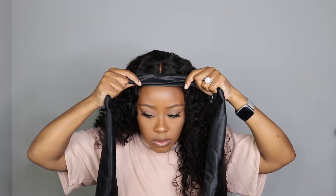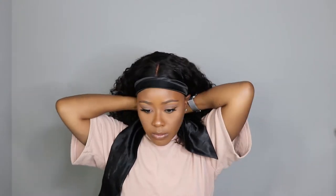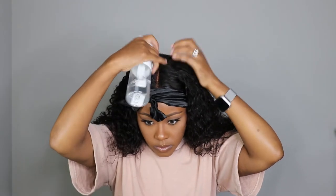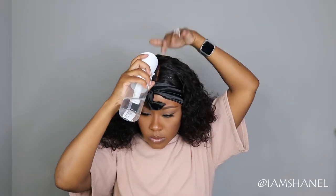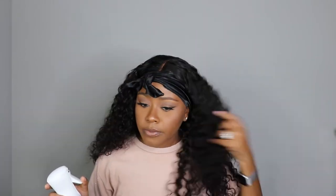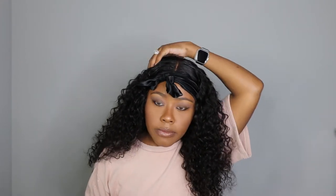While I let my got2b glued dry, I'm going to go ahead and tie it down with a scarf. Then I'm going to apply some water — only water — to the curls. I just wanted to give it a little more definition and lay the top of the wig down flatter. I didn't use anything but water, no conditioner. However, I do feel like conditioner will make those curls pop and give more definition, but I love for my hair to be frizzy and slightly bigger.